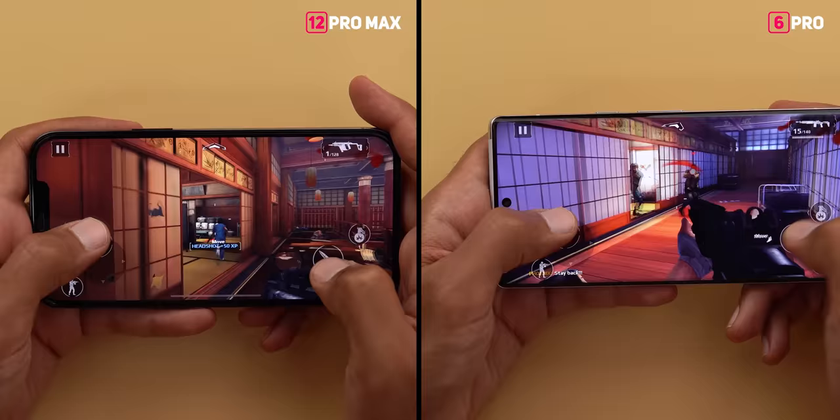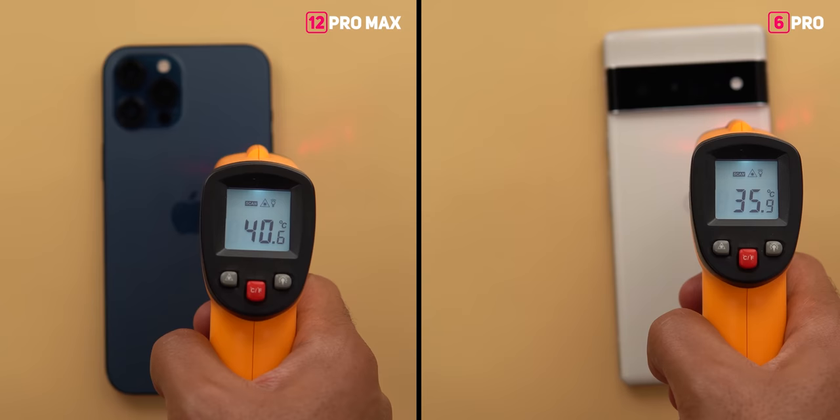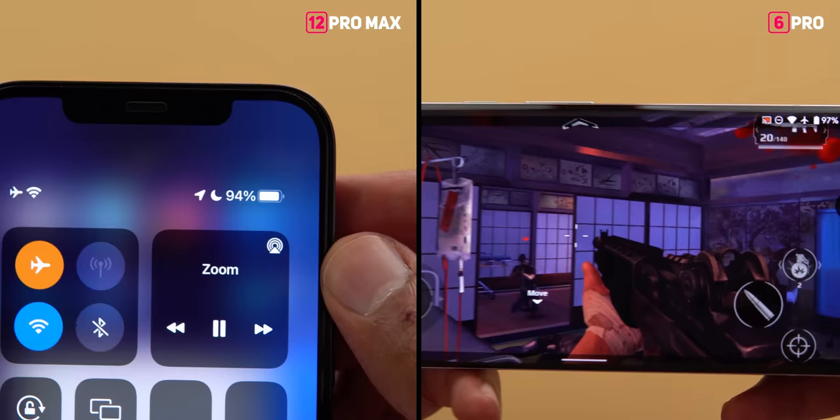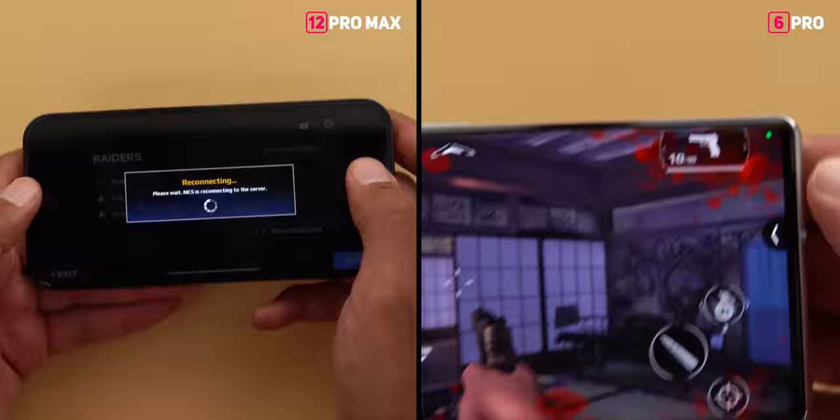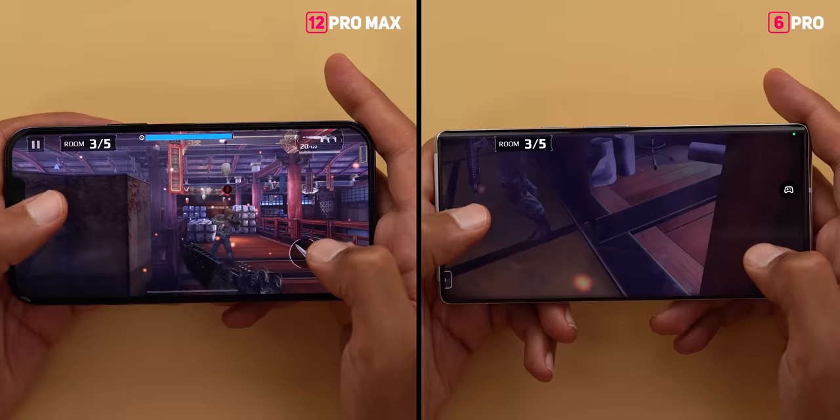After 30 minutes of continuous playing, both phones were noticeably warm. To be precise, the temperatures were 36 degrees Celsius for the 6 Pro and almost 41 degrees for the 12 Pro Max — a big difference considering the 6 Pro has a higher resolution and bigger display. For battery, the 6 Pro lost only 3% versus 6% on the 12 Pro Max. We still have another 30 minutes to go.